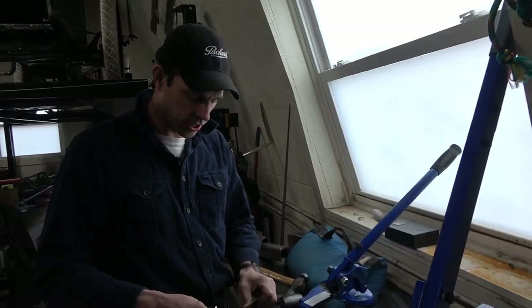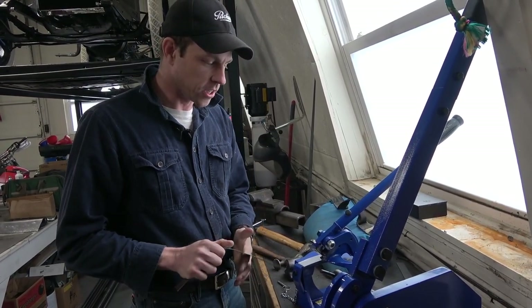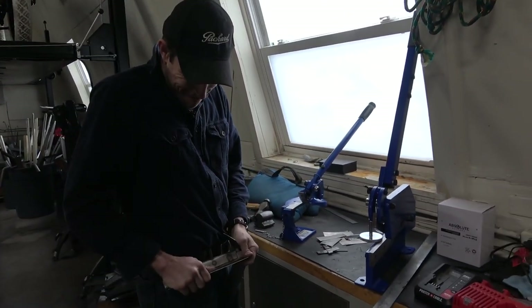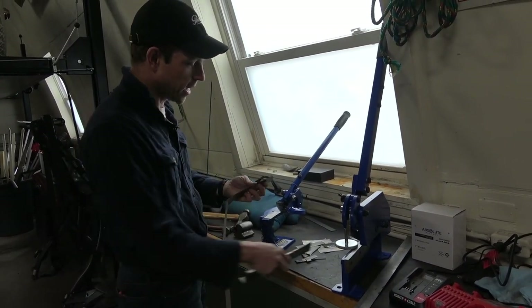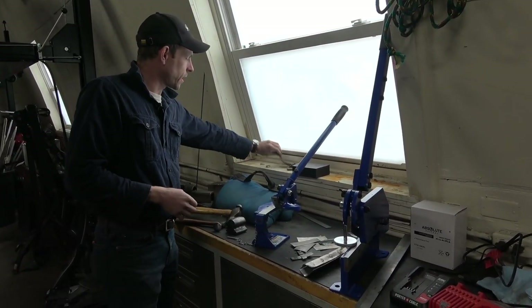This is 20-gauge steel — it's rather flexible, fairly malleable, just mild steel. It welds real nice, has good strength, and you could create a very strong structure out of it. This thicker piece is 14-gauge — I can't really bend that with my hands, it's very strong but heavier. The 20-gauge would be a good thickness for doing some bodywork.